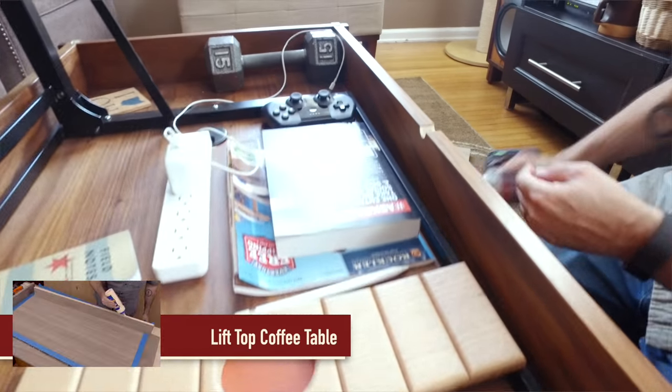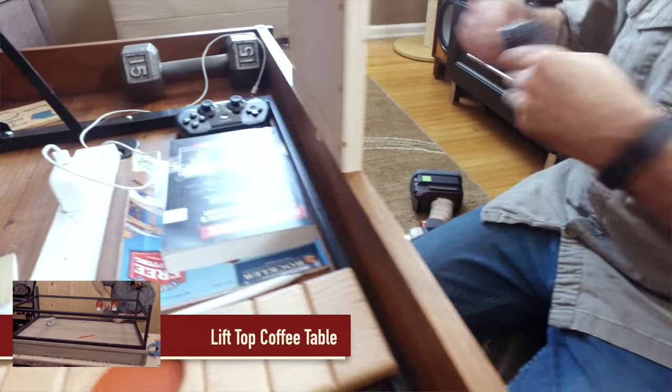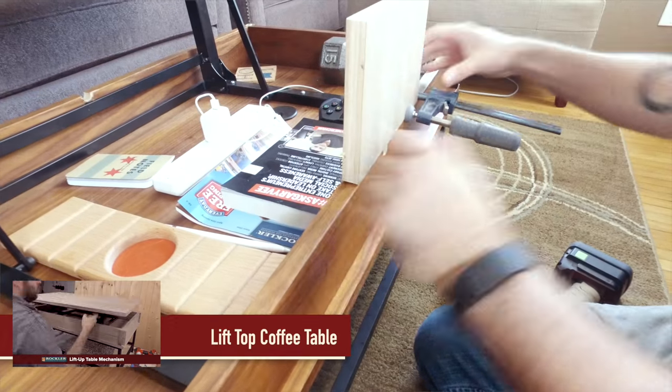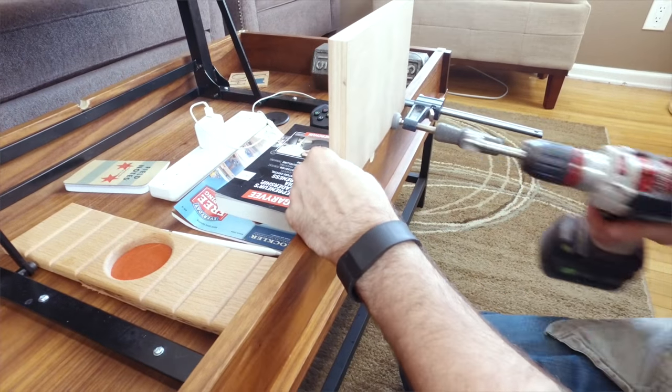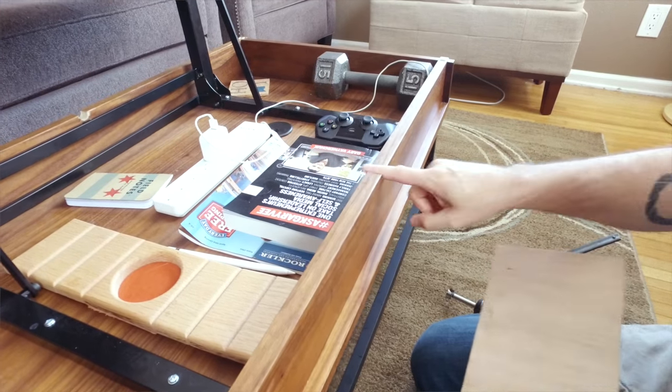It's almost impossible to drill a half hole. What you need to do is take a piece of wood that's the same size, clamp it down. Then once you have a piece of wood secure, you can drill a hole, remove that, and then you get your little half moon.